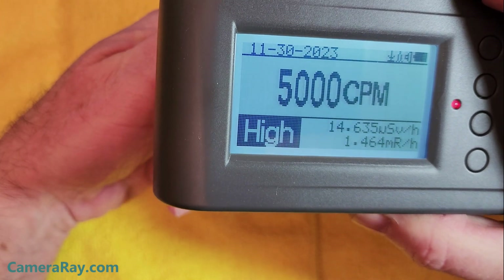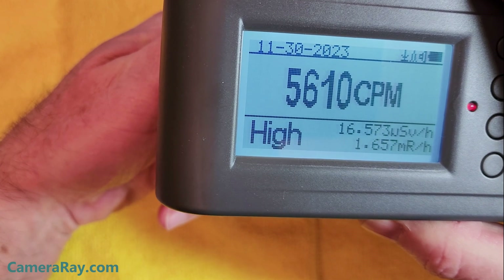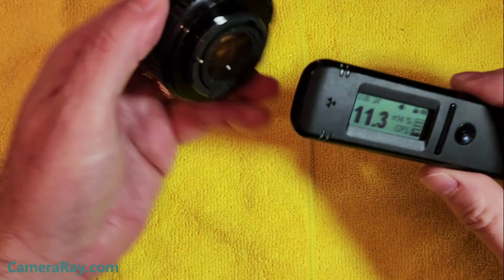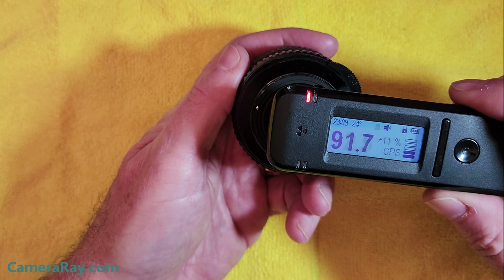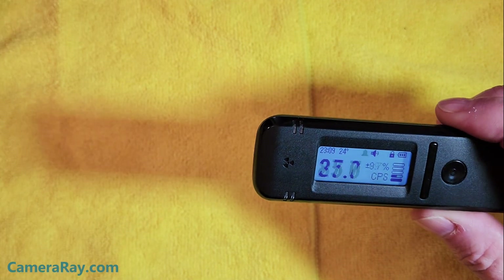You can also compare a lens like that to regular Geiger counter readings — the counts are a lot higher. This is fairly hot. The Radiacode 103 doesn't read it quite as high; it's just a different type of reader compared to a regular Geiger counter.